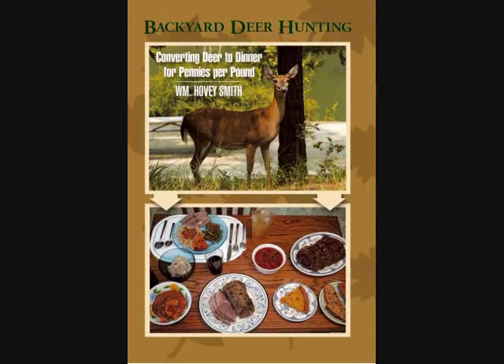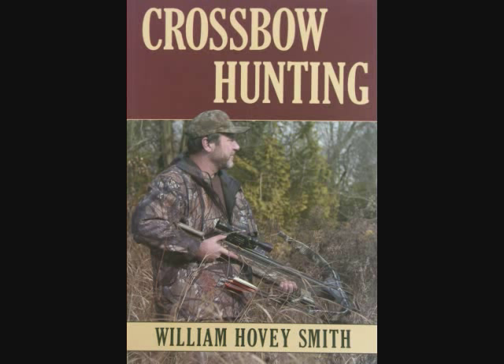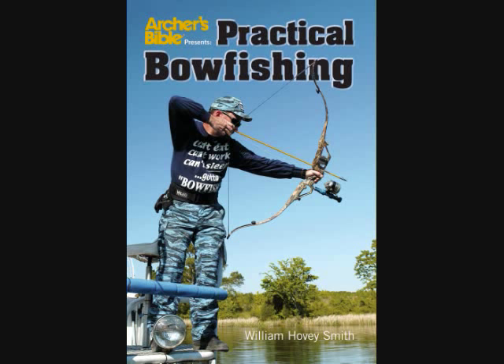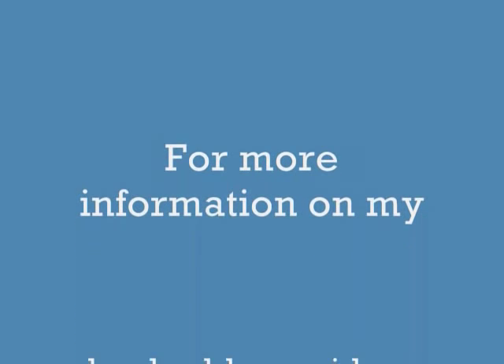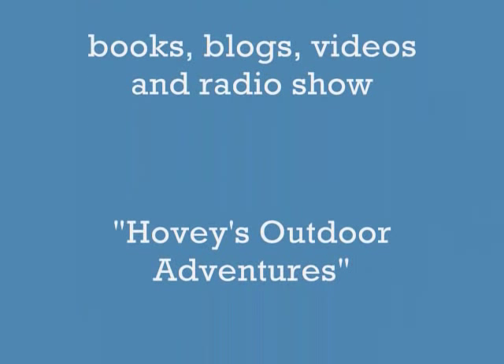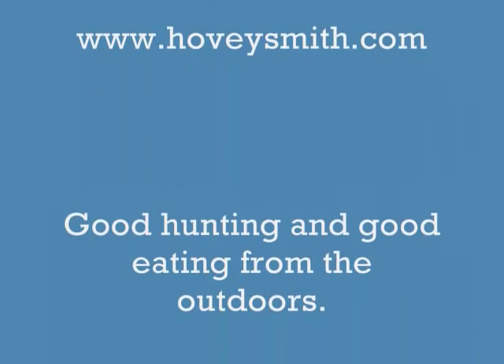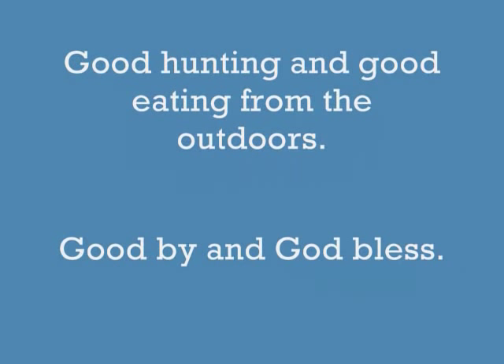I'm best known for my book Backyard Deer Hunting, but I have others too, like Extreme Muzzleloading, Crossbow Hunting, and Practical Bowfishing, which is now available as an e-book. For more information on my books, blogs, videos, and radio show Hovey's Outdoor Adventures, go to www.hoveysmith.com. Good hunting and good eating from the outdoors. Goodbye and God bless.